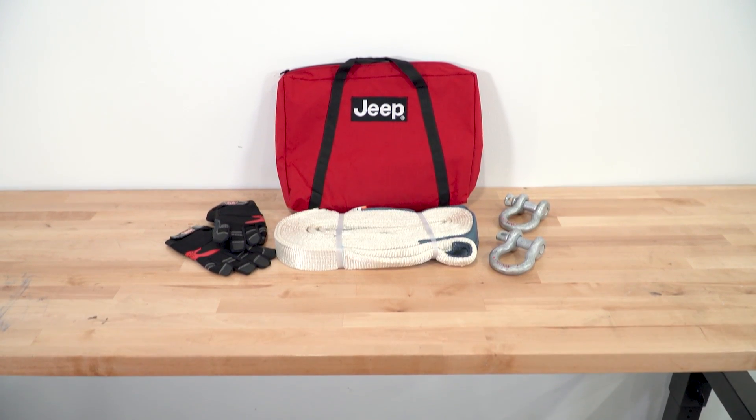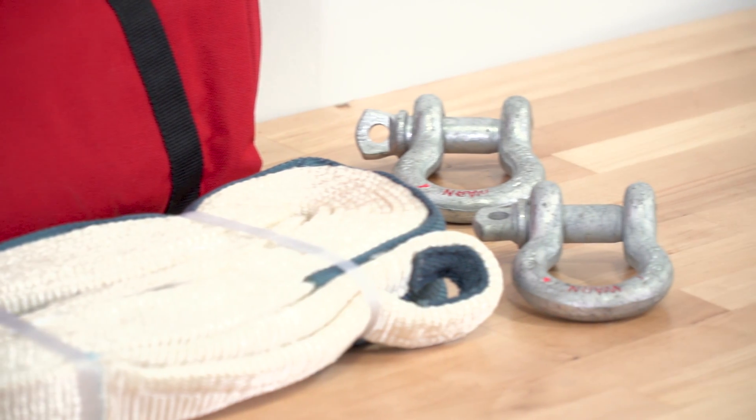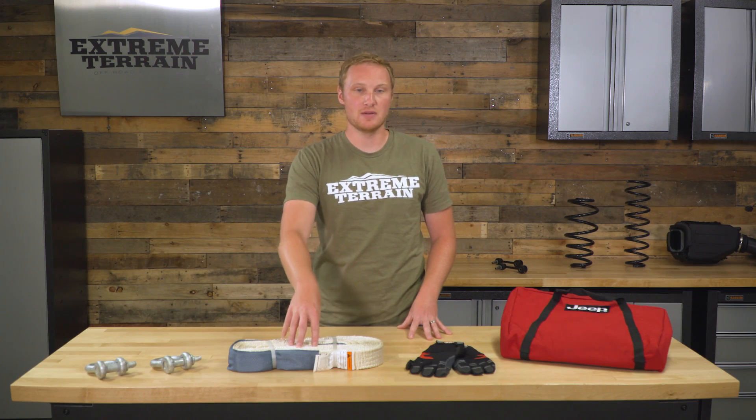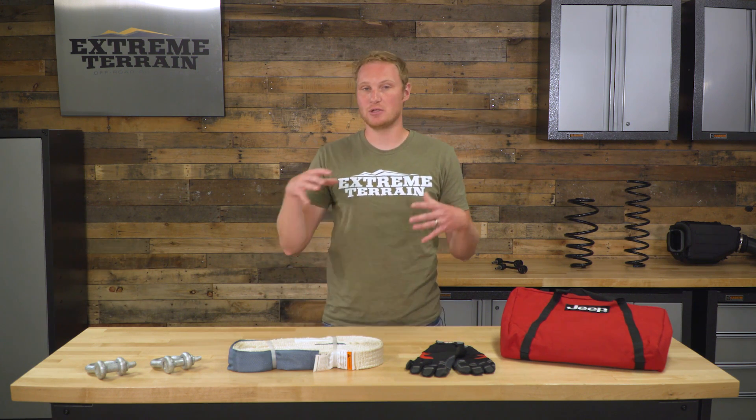As far as the components included in this recovery kit, you're going to get two four-and-three-quarter ton D-rings. You're going to get one 30-foot by two-inch strap with a pulling capacity of 14,400 pounds. This is a snatch strap, as opposed to a tow strap. It's designed to stretch and be a little bit elastic, so you can build up some momentum during a recovery and use that stretch to gently but effectively pull somebody off a high-centered situation or out of mud, snow, or whatever else.